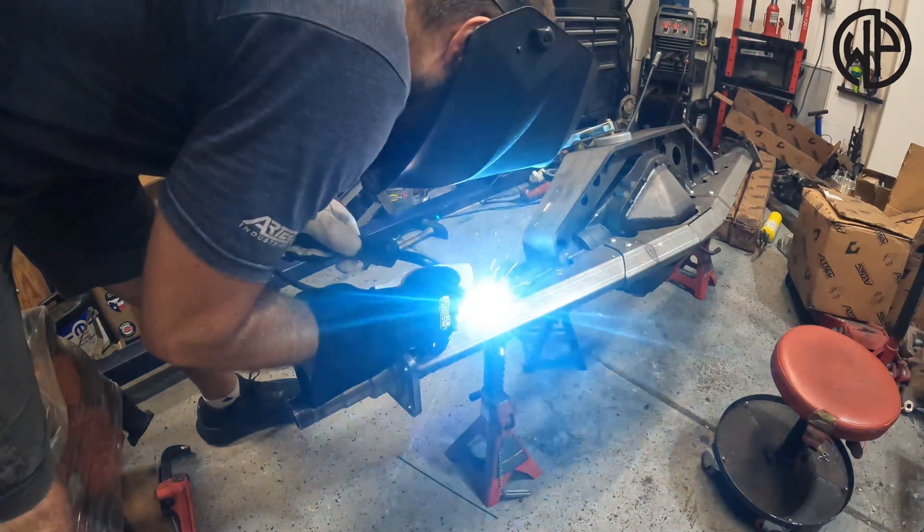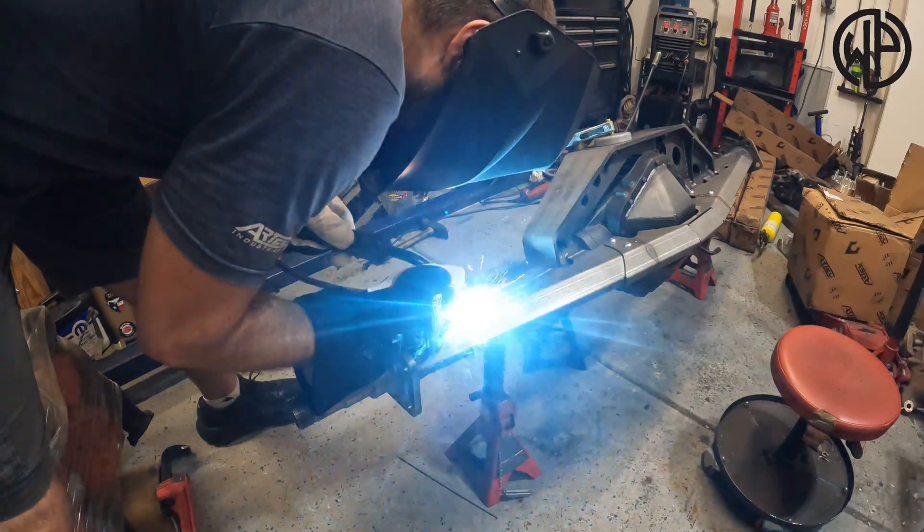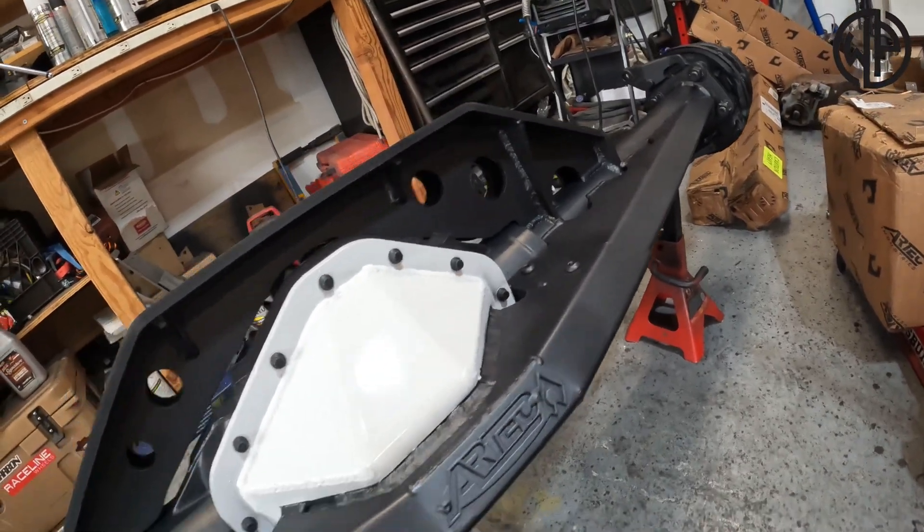Even though this axle is way tougher now than it was before, you still want to skip around and spread out that heat to make sure you don't warp it. Leave a comment below and let me know what you think about adding a truss like this to your axle. I'm from the school of thought that it's better to have your axle be too strong than not strong enough. The 14 bolt is going to be strong the way it is, but I've finish welded this thing, I've painted it up, it looks good and it's going to perform even better. Make sure you give Artec Industries a check online before you start your build — they have a ton of builder parts and everything you need to throw one of these awesome axles underneath your rig and make it super strong. Get out there and build something!